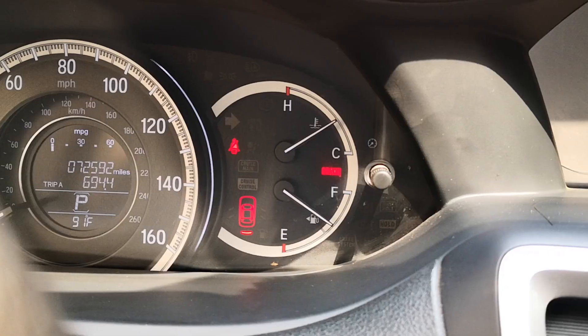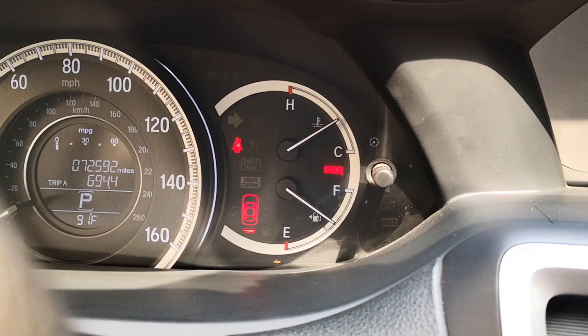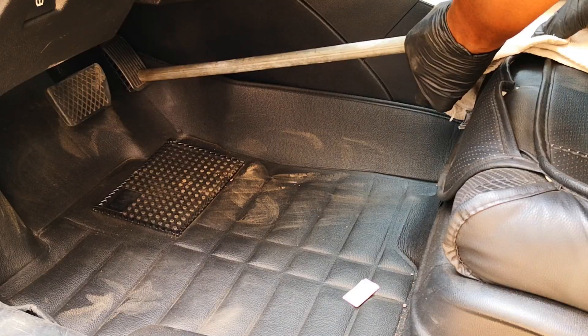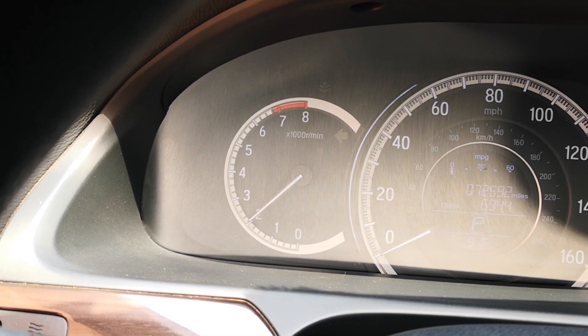You want the car to be at operating temperature before you start spraying. I was driving this earlier so the car is already at operating temperature. I'm just going to use this throttle pipe to get it sitting at exactly 2000 RPM, then I'll go start spraying.